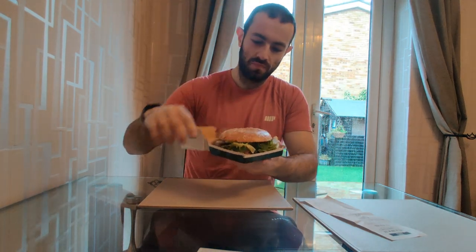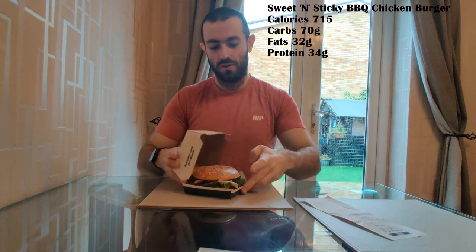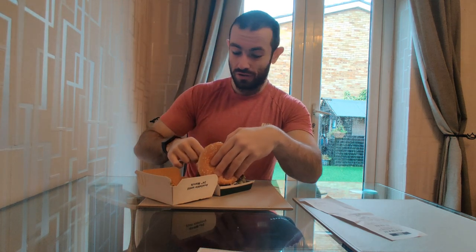It's decent. Looking at the box — 715 calories for this one. There's some lettuce, it's gonna be in the way, and there's cheese in there as well, two bits of bacon. Oh, there's some coleslaw under there as well, so that could be quite a nice burger.